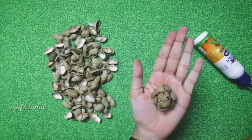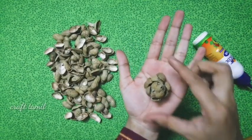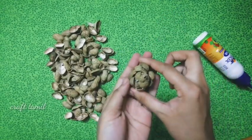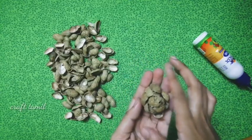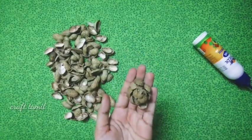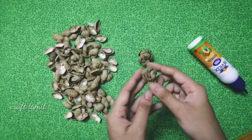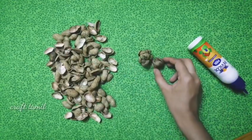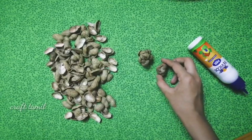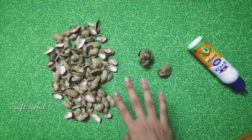We are testing the colour. We are also testing the dark color. If you have a flower, I will make a tree. We are already making a tree.